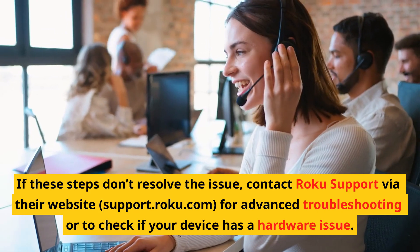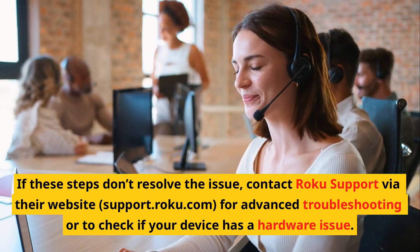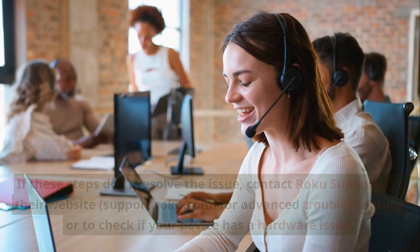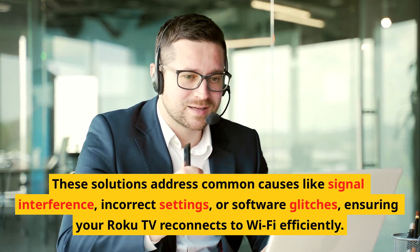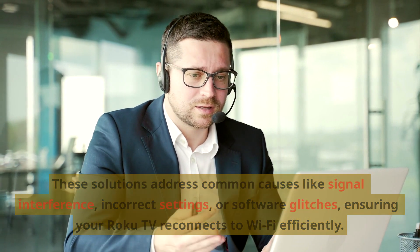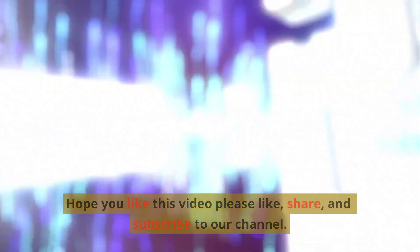If these steps don't resolve the issue, contact Roku Support via their website at support.roku.com for advanced troubleshooting or to check if your device has a hardware issue. These solutions address common causes like signal interference, incorrect settings, or software glitches, ensuring your Roku TV reconnects to Wi-Fi efficiently. Hope you liked this video — please like, share, and subscribe to our channel. Thank you for watching.